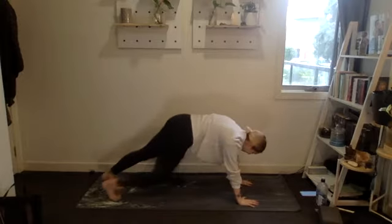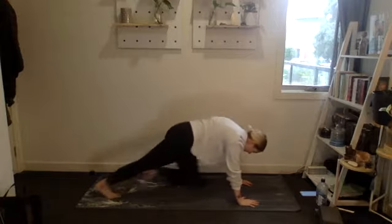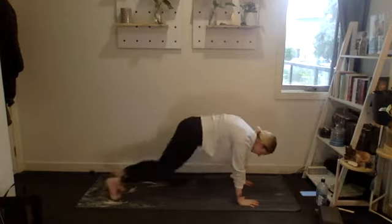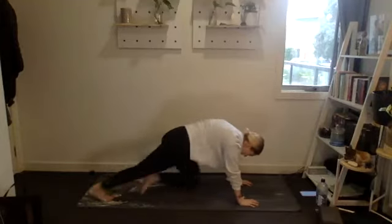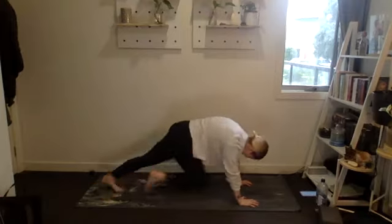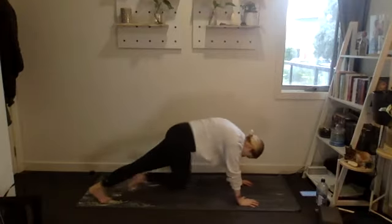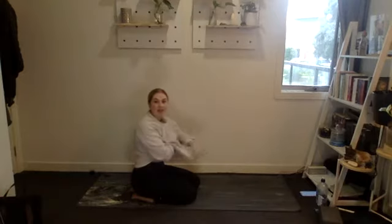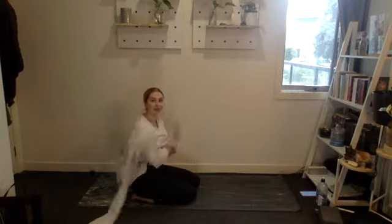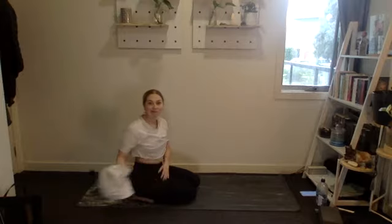Beautiful. Going into 30 mountain climbers — count these on your own. Shaz, if you want to do bicycles instead, that works. Let's go — running those knees into the chest, pushing the floor away.